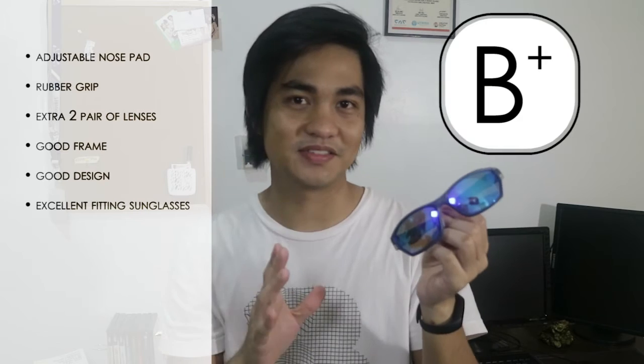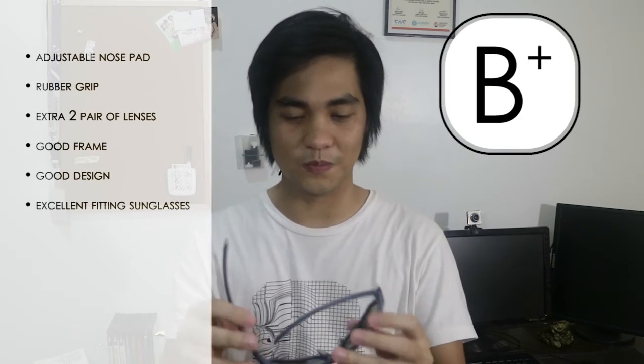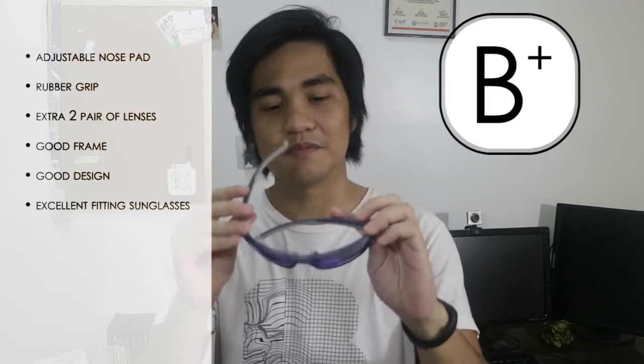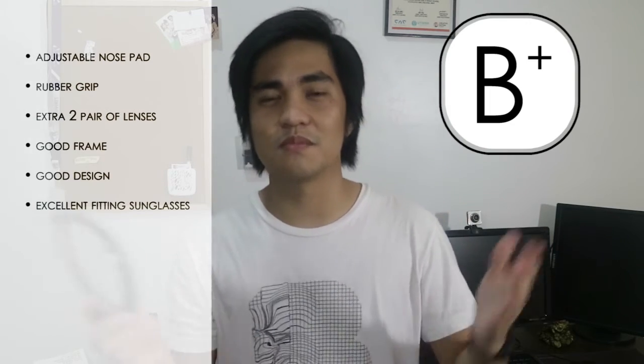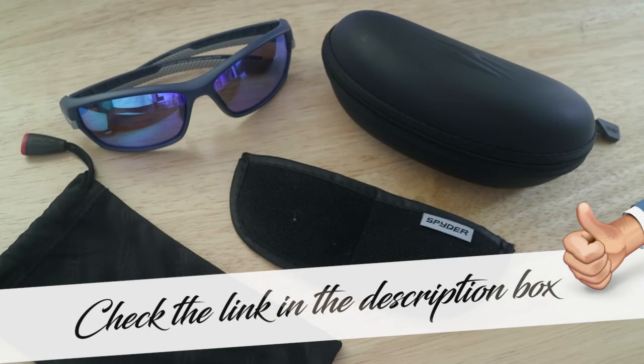Okay. So, let's rate it for, let's say, B+. So, let me know down in the comments, guys, if B+ din ang rate nyo. So, for pricing, medyo affordable sya. Hindi sya ganung kamahal katulad ng Oakley. So, you can check the link in the description box for more details about this.